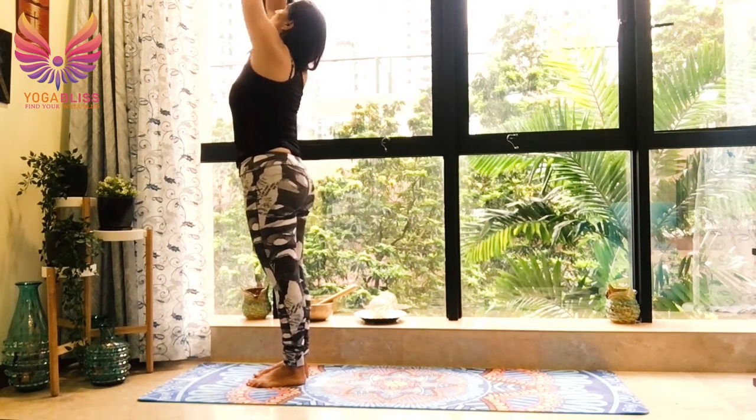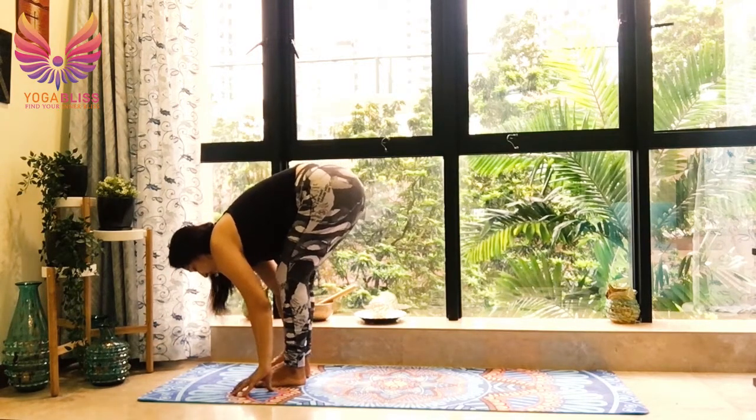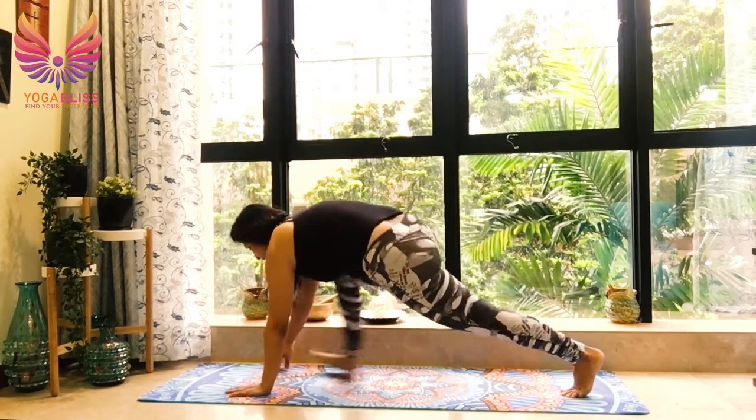One more round. Breathe in, go back. Breathe out, fall forward. Hands by the side of your feet, feel free to bend your legs. Breathe in, left leg back. Right knee over right ankle. Retain the bend.